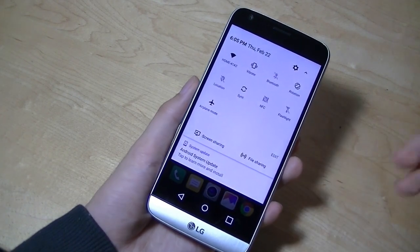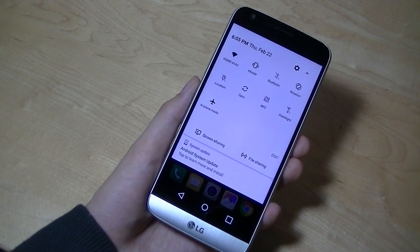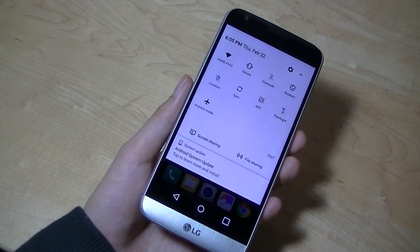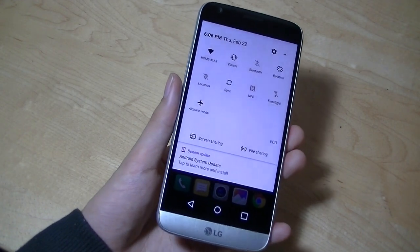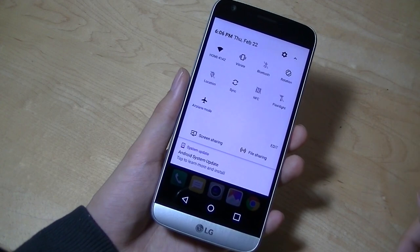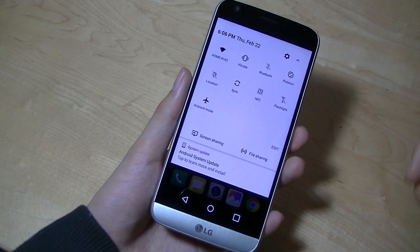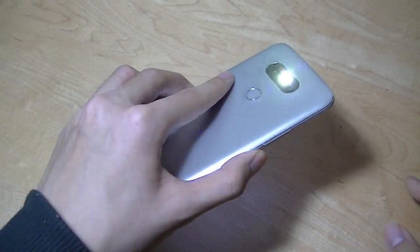Dragging down the notification tray, we can also see that on Nougat, LG has really cooled down many of their previous customizations to the entire operating system, and now we have a much more stock experience compared to what we saw before. You can turn on things like GPS, WiFi, Bluetooth — there's also NFC, accelerometer settings, and using the camera as a flashlight.